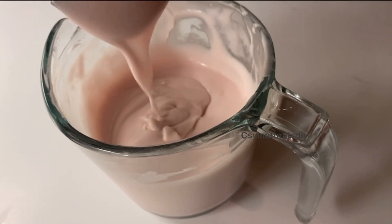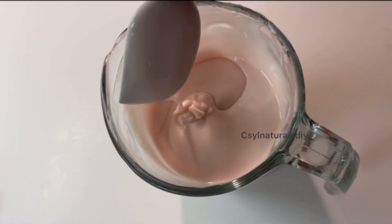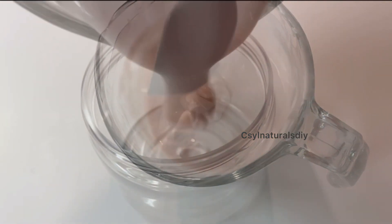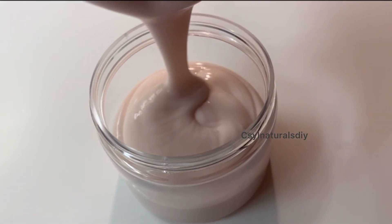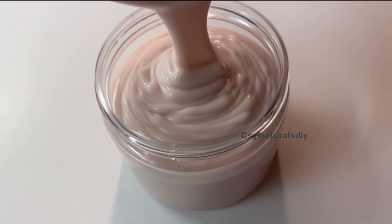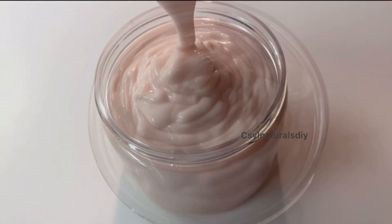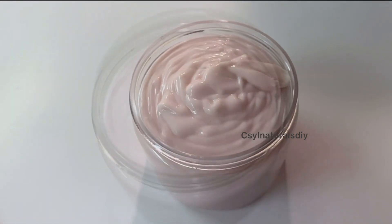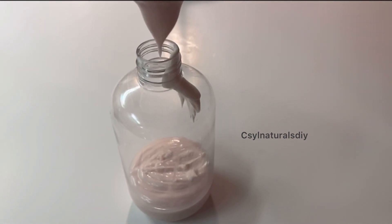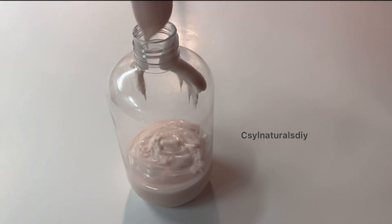This is what our face and body moisturizing cream looks like. I love the consistency, I love the thickness, I love everything about this cream — both the smell and the thickness. After giving it the last mix, I'm transferring it into a clean, sterilized container. I later transferred some of it into a bottle with a pump so I can take it out whenever I want the cream.